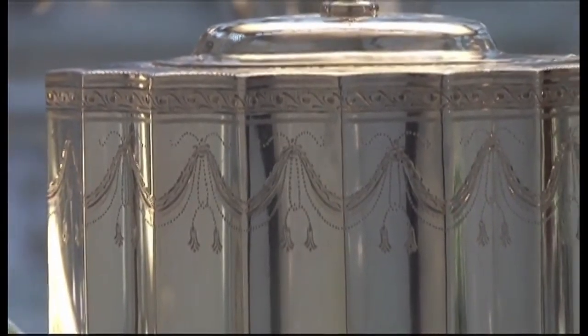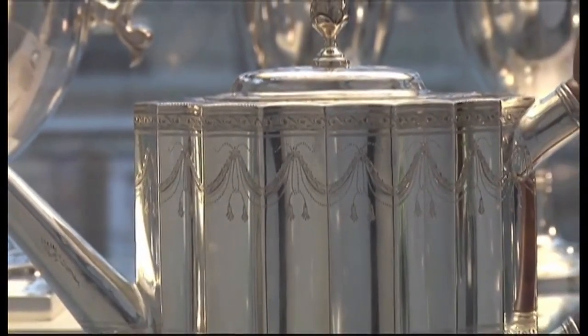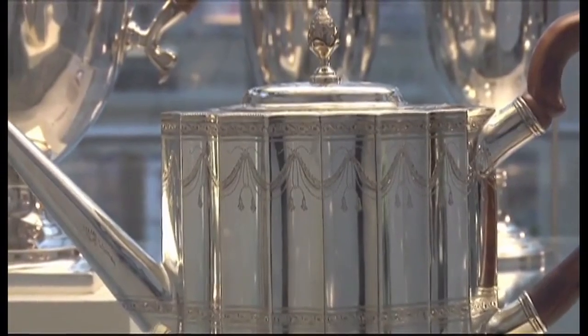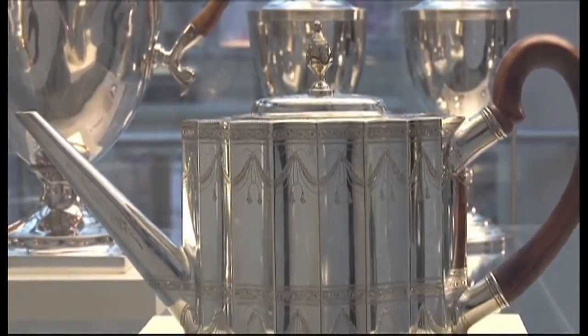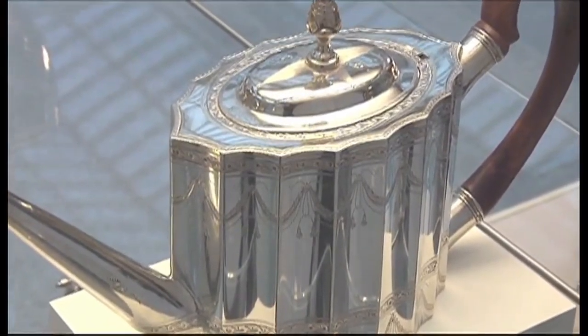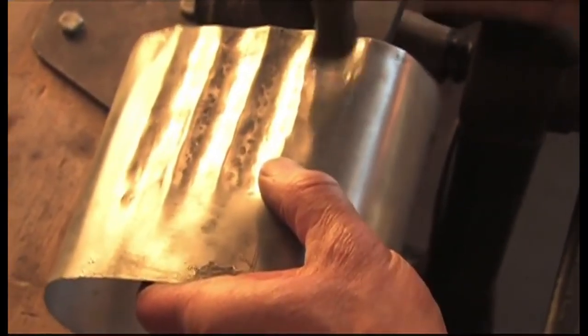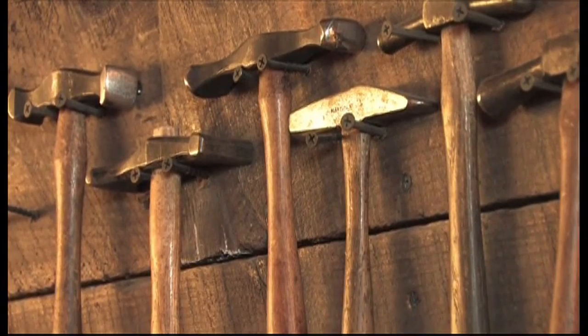The Revere teapot at the Metropolitan Museum was made in 1796, and it is in the neoclassical style that was very much in vogue after the Revolutionary War. It is oval in shape, it is fluted, and it was really very labor-intensive. It was a hammer man's job.